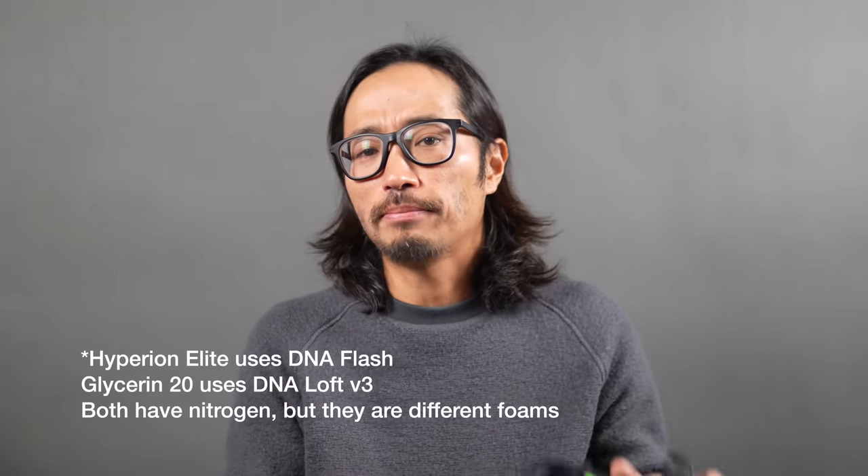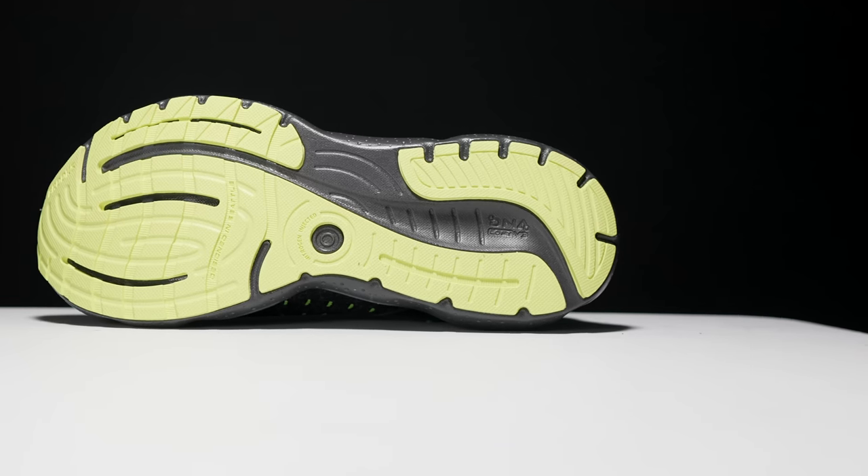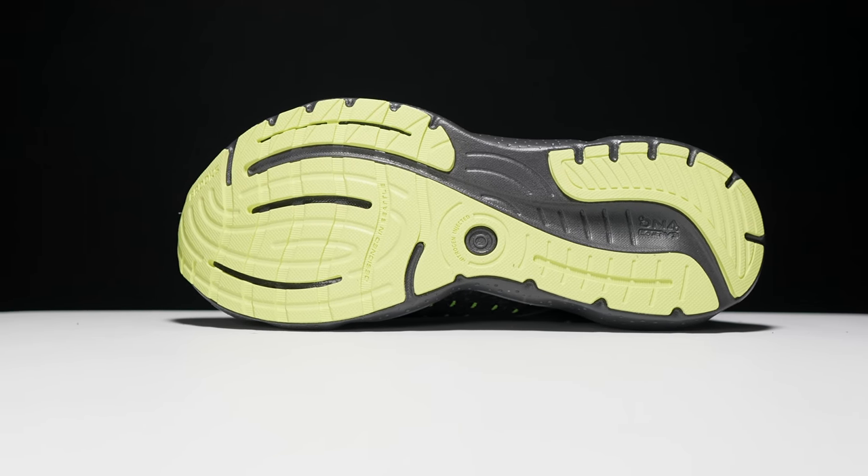In terms of the outsole, we've got plenty of rubber coverage, and I will note that there is this kind of circular area that makes it look like the nitrogen gets injected directly into the outsole. That's not exactly how nitrogen injection works in these shoes, but I just thought it was interesting that they would highlight it that way. Overall, Brooks is known for the durability of their shoes, and this rubber outsole is going to give you plenty of protection for those longer miles.